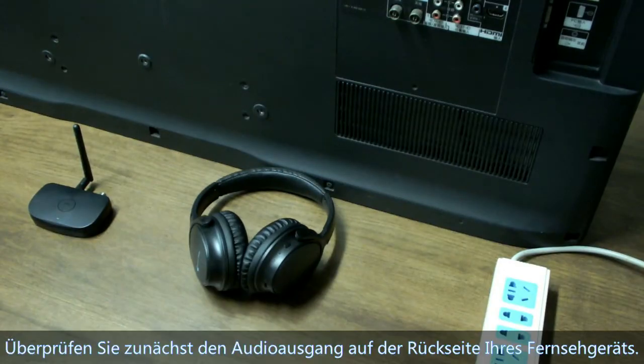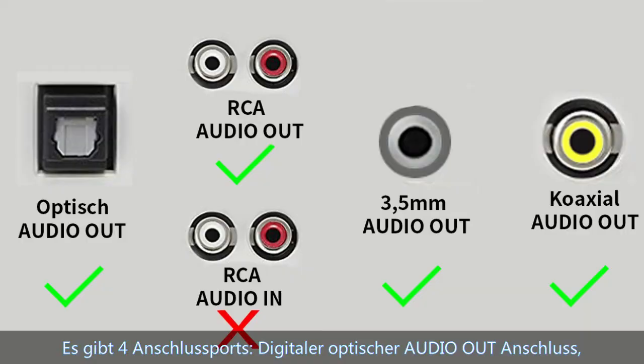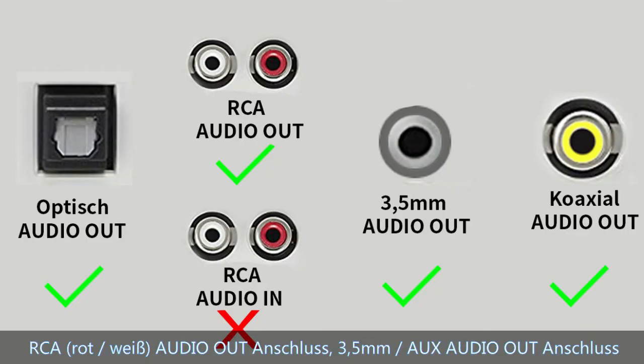Please check the audio output ports on the back of your TV. There are four connection ports: digital optical audio output, RCA red-white audio output, and 3.5mm AUX audio output.